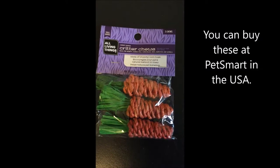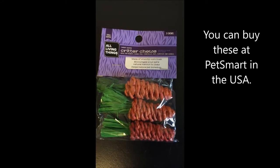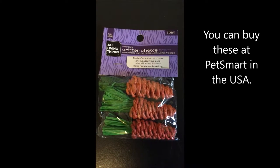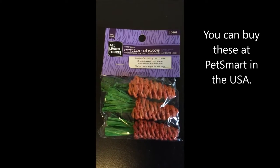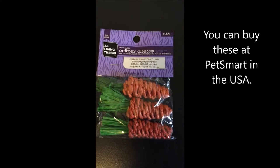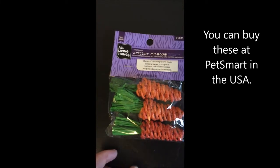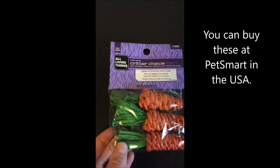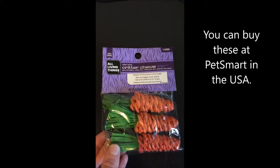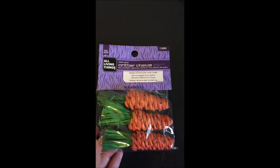Today I would like to talk about one of my favorite chew toys to give my gerbils. One of their favorite things to chew on are the All Living Things Critter Chews, the carrot-shaped kind. It's made out of corn husk and my gerbils can destroy one of these in probably about an hour, so it does not last very long, but it's nice to give it to them every once in a while because they really do enjoy tearing it up.